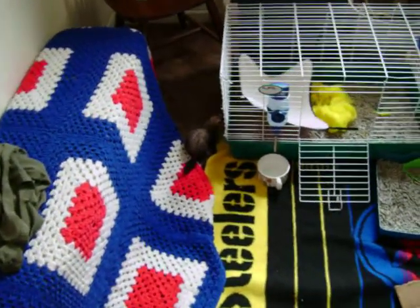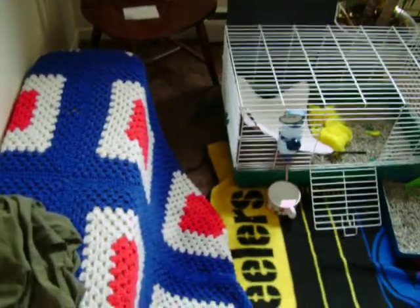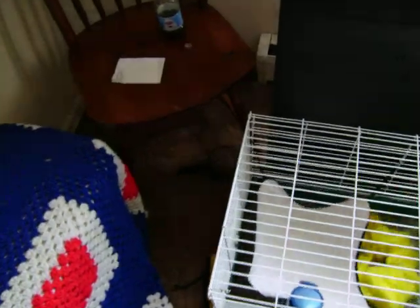Hey YouTube, this is my new pet ferret. I believe it's a female — unless she's just really not well endowed at all. She's a sneaky one. Anyway, the reason I'm doing this video is not only to show you guys the ferret, but to ask you a couple of questions.